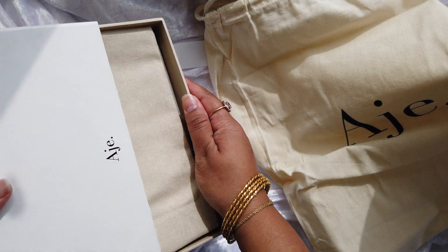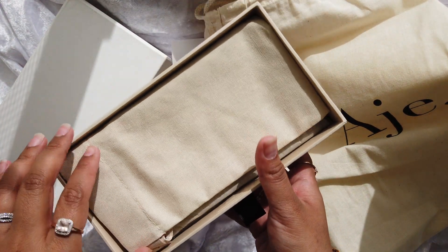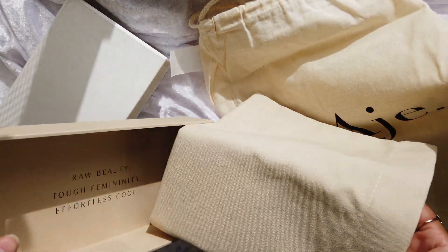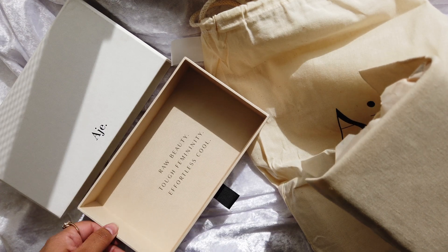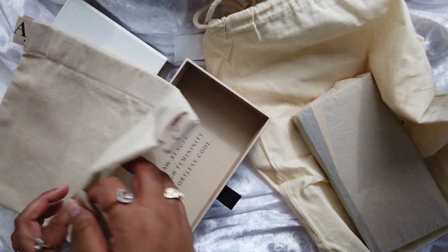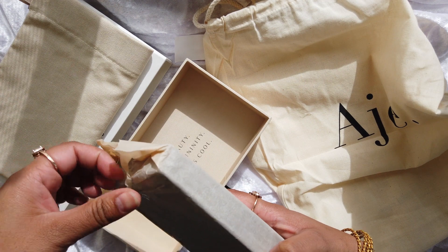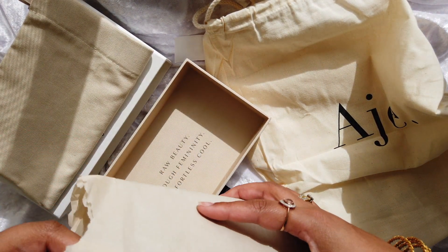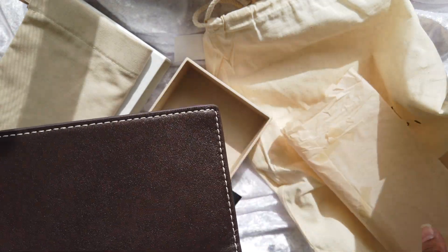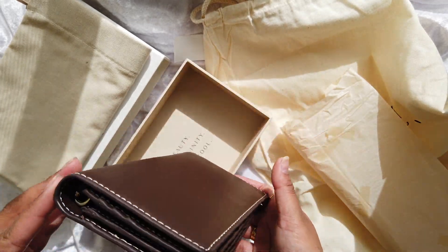Once we take that off, we have another dust bag. Then we have a wallet bag or dust bag, and it's got AJE written on the drawstring, which is adorable. And then here we have the wallet itself. I like to conserve packaging because if I ever decide to resell the item...